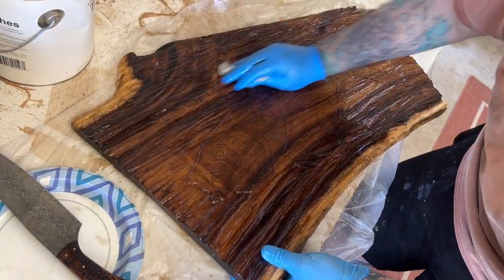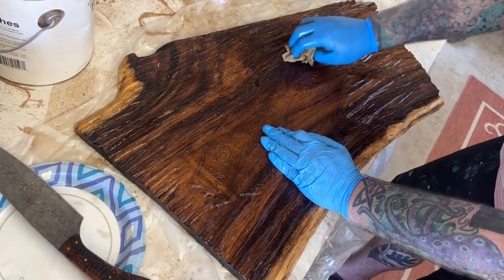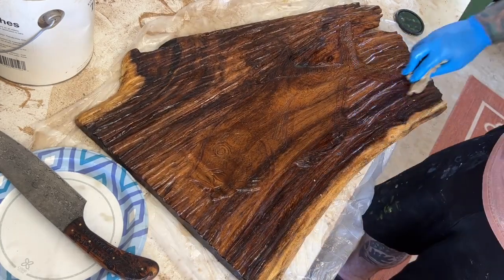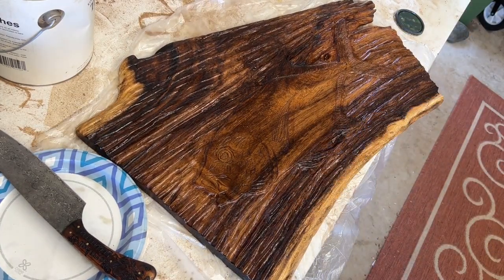I'm really happy with this fourth piece that I finished today. Just need to get the excess oil off of these, and they're pretty much done now. Thanks for watching.